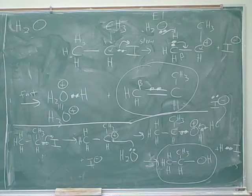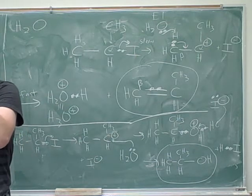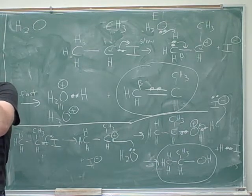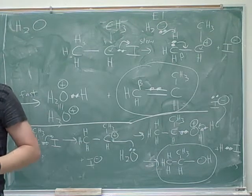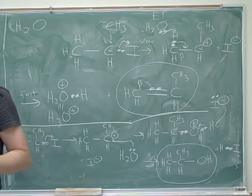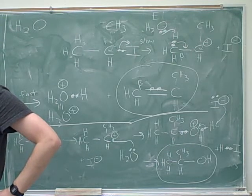I actually drew three different things that could happen. Notice how I drew the carbocation as trigonal planar — it actually shows this trigonal planar shape. So the nucleophile could attack from one direction or the other direction, giving us two different SN1 products, or the base could steal the proton from the beta carbon. I tried to pack maybe too much information into that one picture, but that's a good thing to study and meditate on.